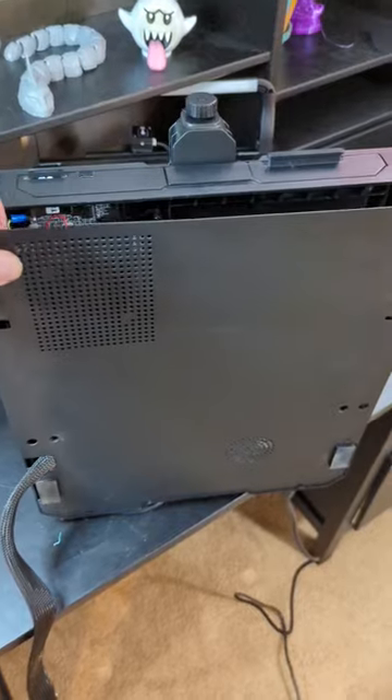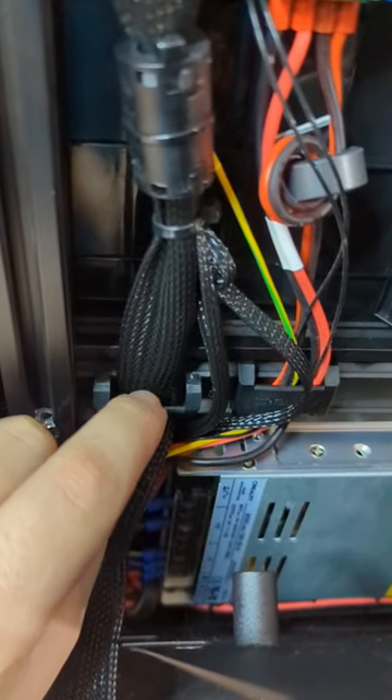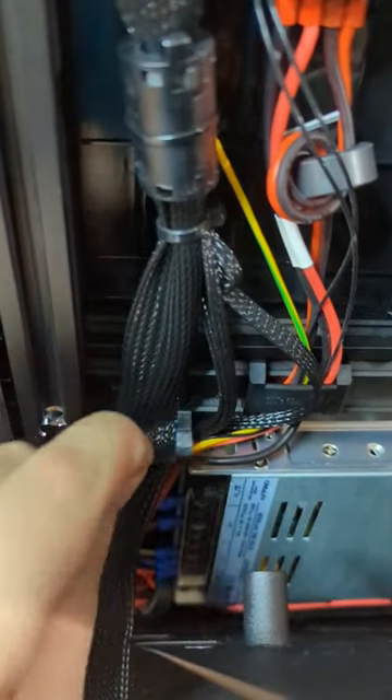Now this back cover should just pop right off. This little cover piece just fell right off — had to give it a little bit of pressure. Just push down on it and it popped right off.